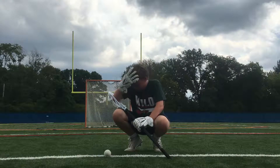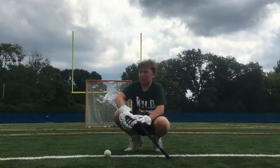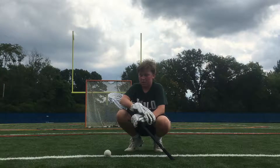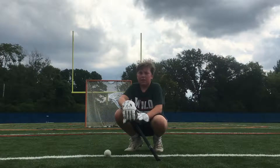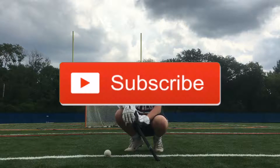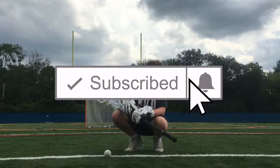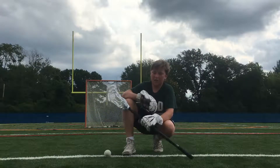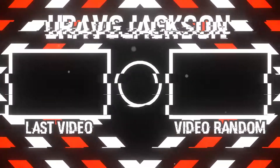That's basically it for the video — hope you guys liked it. Sorry about me being a little stuffy and hot, it's about 85 degrees and really humid. You guys can do those drills at home — that's how I practice my face-off stuff. Make sure you hit the like and subscribe button and the bell so you won't miss any new videos. See you guys next time — peace.